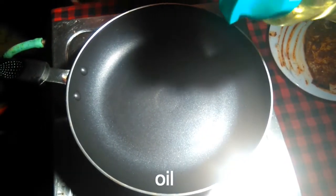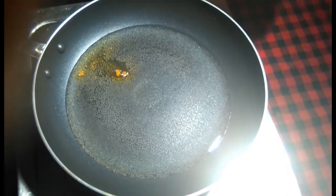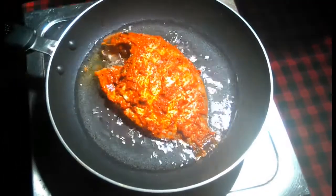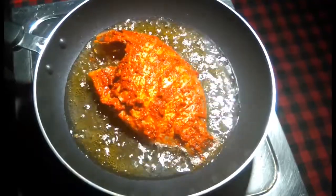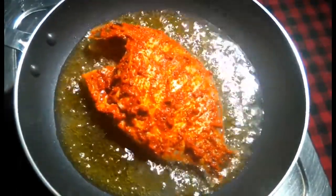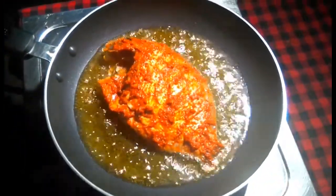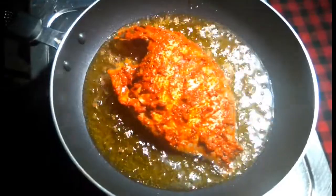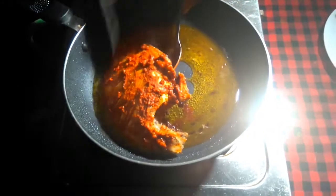Put it in the pan. Add oil to the pan and heat the pan.